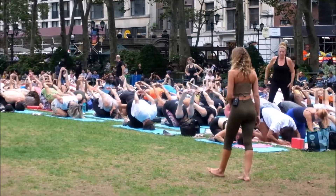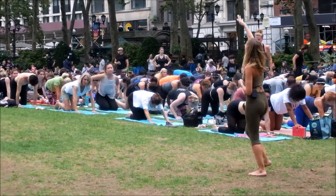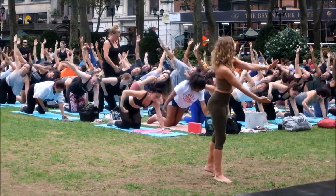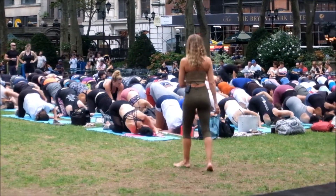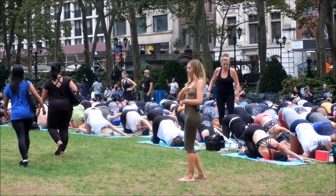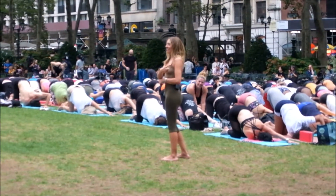Exhale, press the seat back to heels, child's pose, reach the arms forward. Inhale, come up onto your hands and knees into table position. Reach the right arm up to the sky, turn and look up at the right fingertips. As you exhale, thread the right arm underneath you, lay the shoulder and cheek onto your mat. Crawl your left fingertips a little further forward, tent the fingertips. Breathe here.